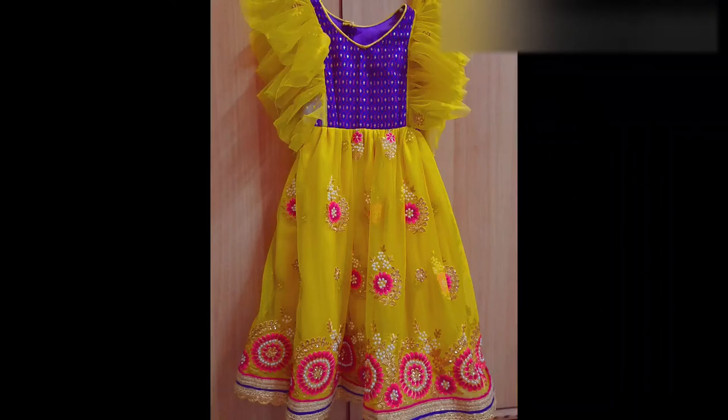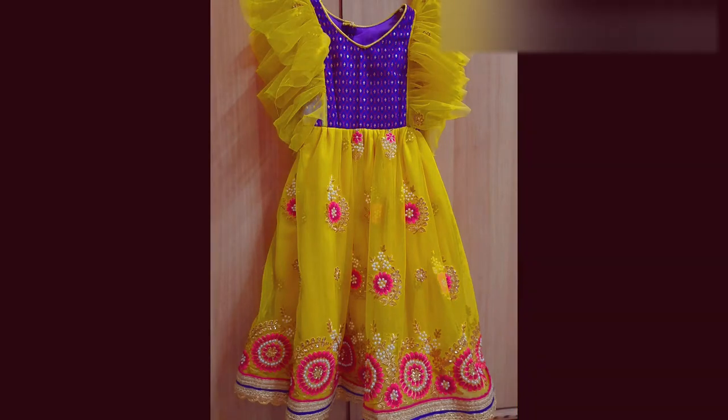Hello everyone, I am Santoshi. I am looking at my dress. I am looking at my measurements first.